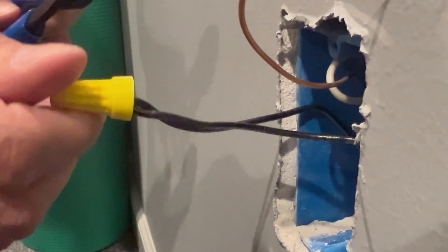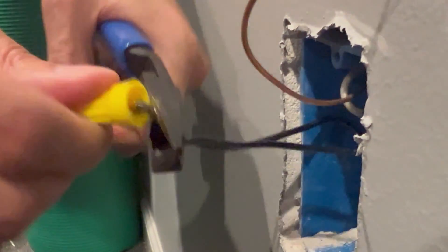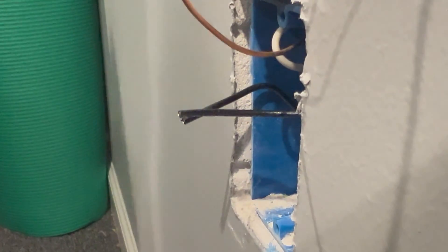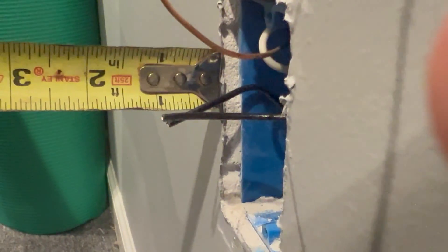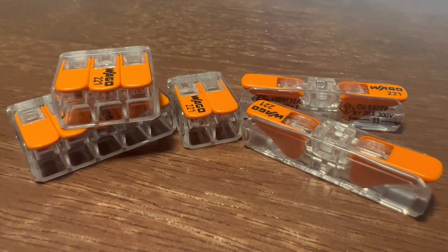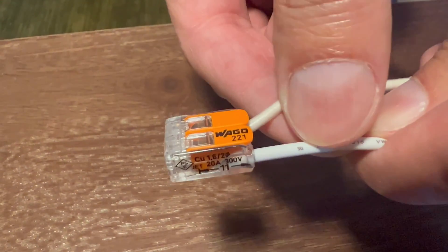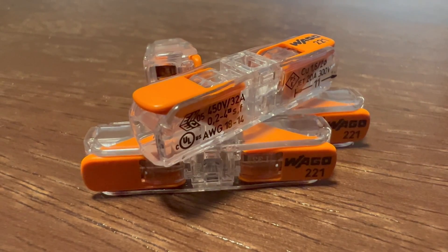However, every time you are changing out an outlet, switch, or fixture, the wires are getting shorter and shorter. If you've ever worked on an older house before, you've probably seen this problem — the wires are way too short to work on safely. Luckily, there is a better way. These WAGO wire connectors I believe to be the best option available. The addition of a lever lock clamp system allows one to easily install wires and be able to swap them out without needing to cut wires.